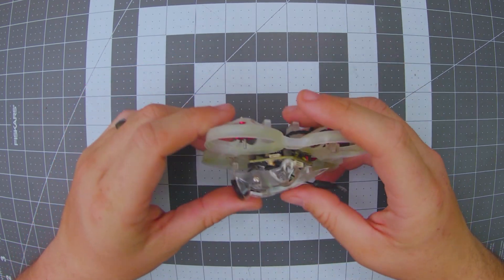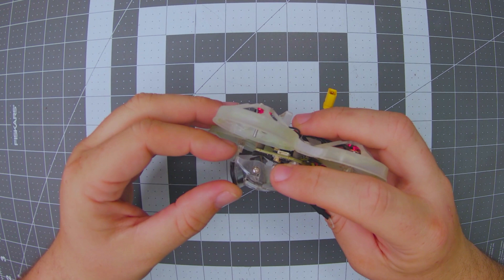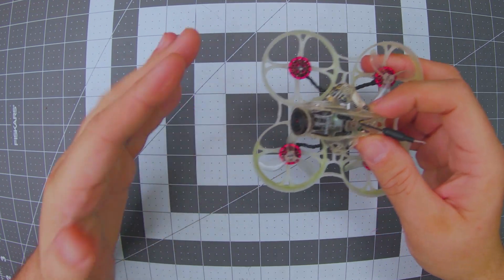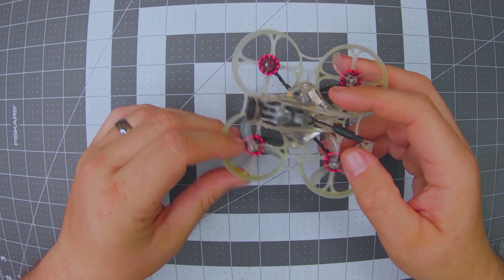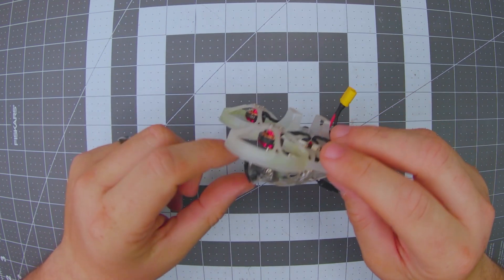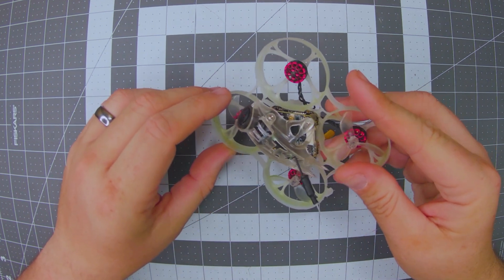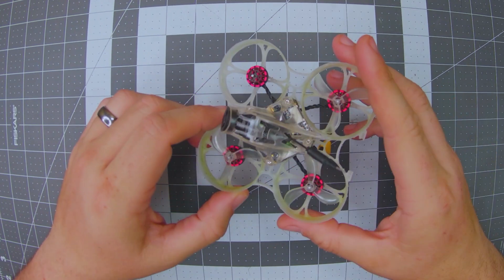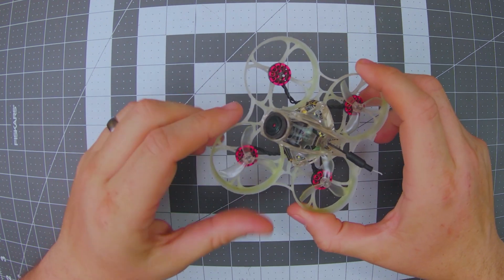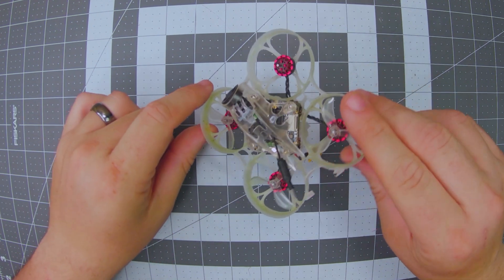The other real complaint is the camera angle availability. There's not much range — especially with the TPU lens protector in there, you can't go down very much at all. Every time you bump into something, it bumps the camera angle up. I found myself flying with more angle than I'd have liked way more often than I'd have liked. Even removing the TPU, there's still not full travel before it hits the top of the canopy. Plan on flying at 30 degrees and above in most cases with this drone.